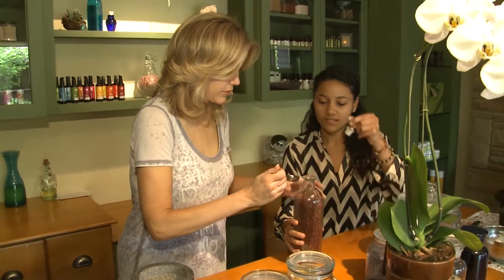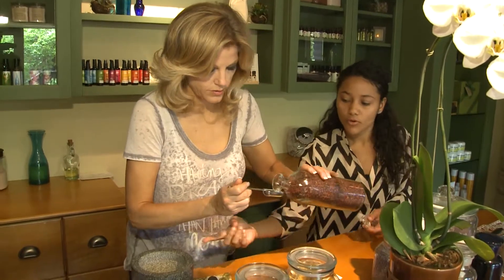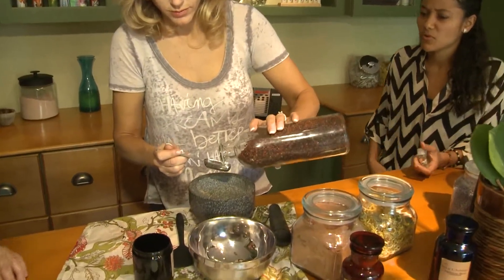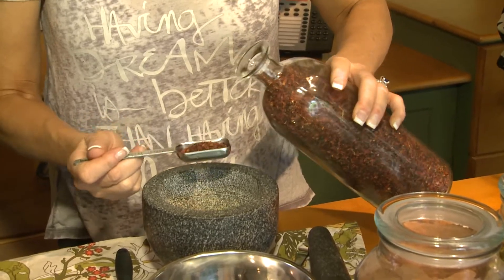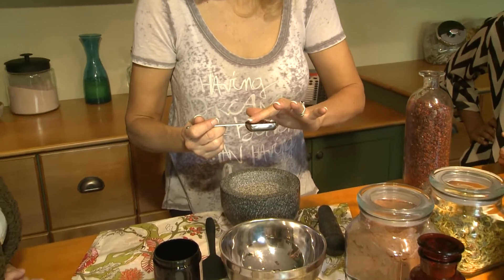Here's the rose hips. You can pour it over your mortar and pestle. You can always add a little bit more — it's up to you. We definitely encourage smelling it, looking at the texture, and making it a very sensory experience.